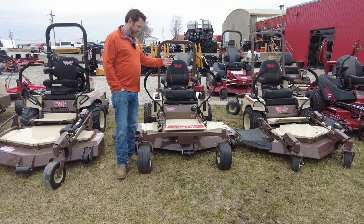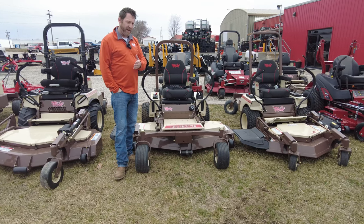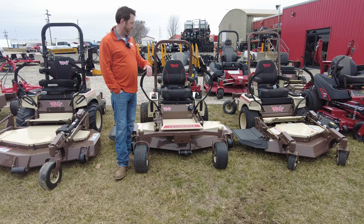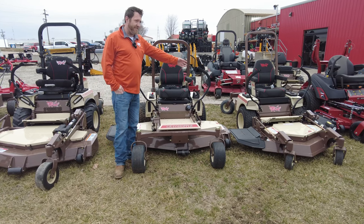You've also got the 200, 300, and even a 400 series mid-mount, going all the way up to a diesel with 72-inch deck options on the mid-mount. The out-front decks then start with the 500 series.